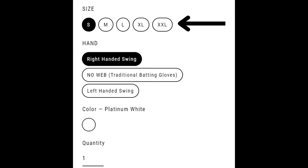When on any product page, you have a few options to select before you make your purchase. The first option will be your size. Please view the sizing chart to make sure you get the glove that fits you the best. We always recommend, if unsure, always size up.